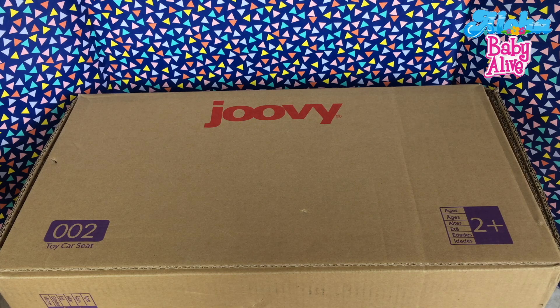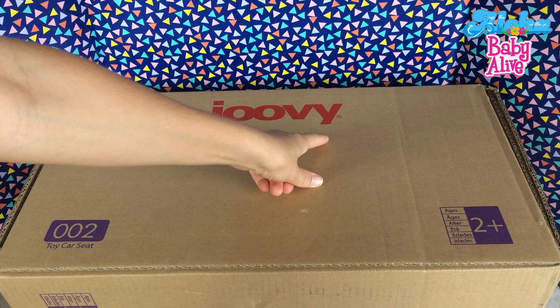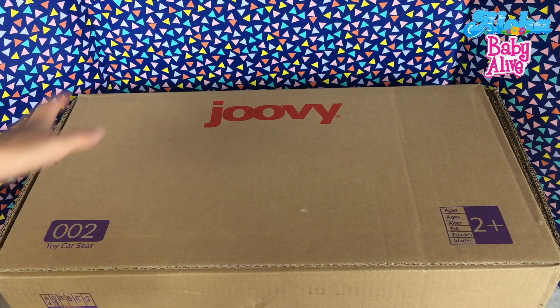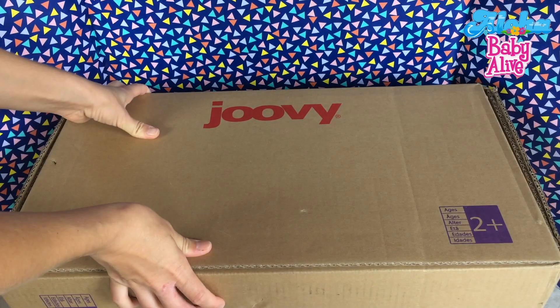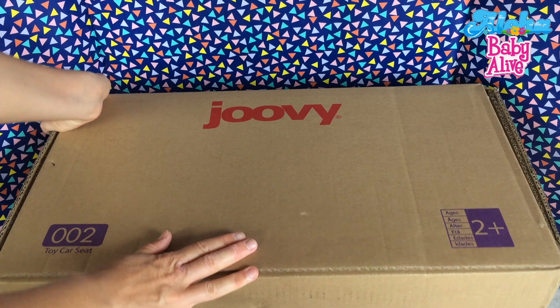Hi guys! Today is an exciting day! I've got a big box from Jewie and guess what it is? It's a toy car seat and I can't wait to open it up and try it with all of our different dolls and see who fits and who doesn't. Are you excited? Let's open it up!